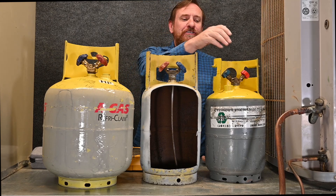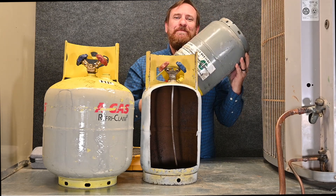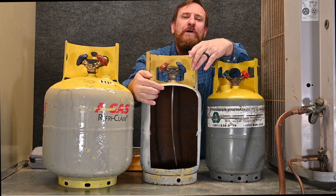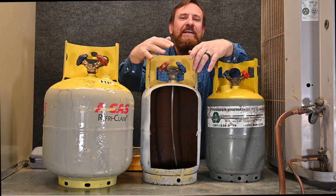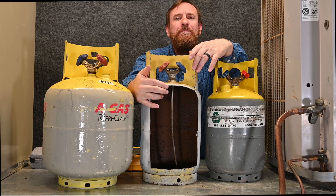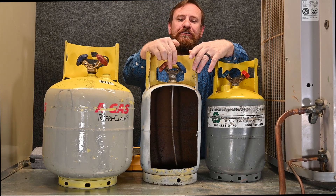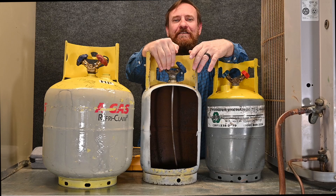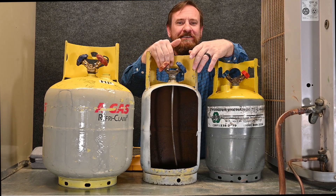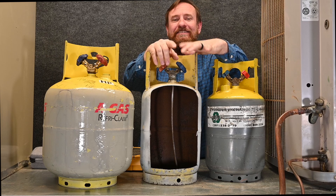So if you wanted to get liquid refrigerant out, you could use the vapor port, turn it upside down, and you're getting the exact same thing. These tanks are also built a lot heavier and thicker because we're reusing them over and over again — they're built to handle that extra abuse. We also know that these tanks don't have any kind of check valve built into them, which allows us to put refrigerant into the tank or take refrigerant out of it.